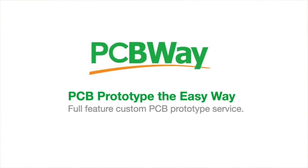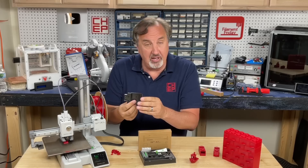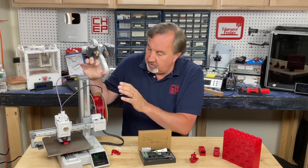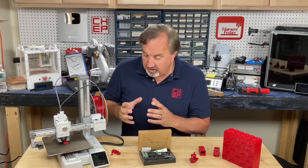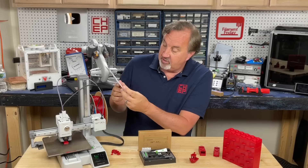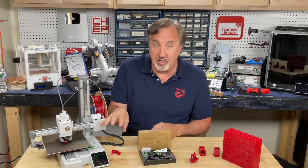This video is sponsored by PCBWay. The A1 Mini comes mostly assembled out of the box. There's a bracket you have to unscrew which holds everything in place, and then set that aside — you won't need it. Really you just hook up the PTFE tubing to guide the filament and remove a few minor screws for the bed. Other than that, it's pretty much fully assembled, and they give you a nice printed manual with great pictures to show you how to set everything up.